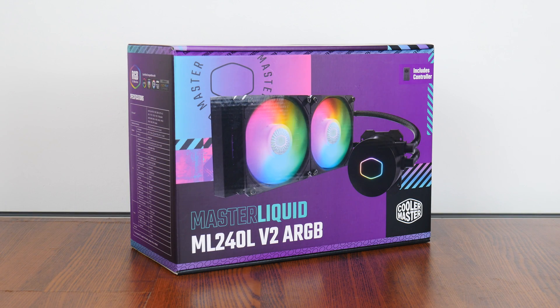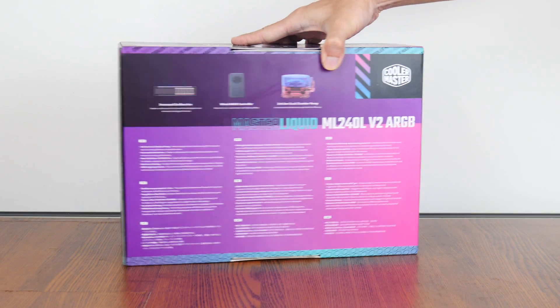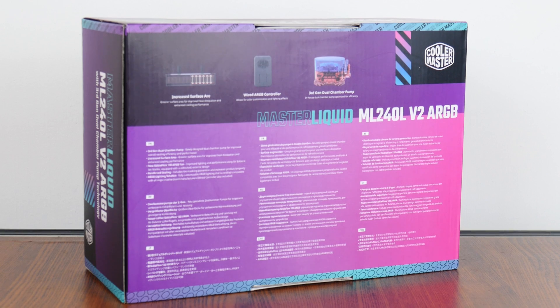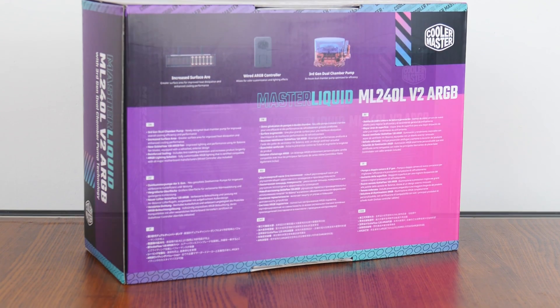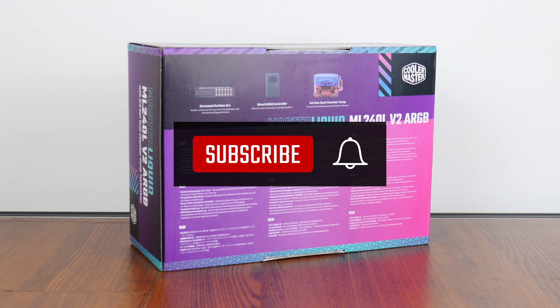First things first, the packaging. The ML240L V2 ARGB comes in a predominantly purple box with splashes of cyan and pink for added visual appeal. Moving over to the rear of the box, we get the usual summary of specs for this CPU cooler, which we'll run through in depth later in the video. If you're new to the ALK Tech channel, do consider subscribing to keep up to date with the latest developments in the PC hardware world.